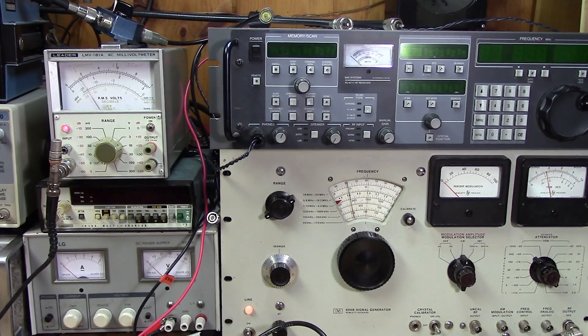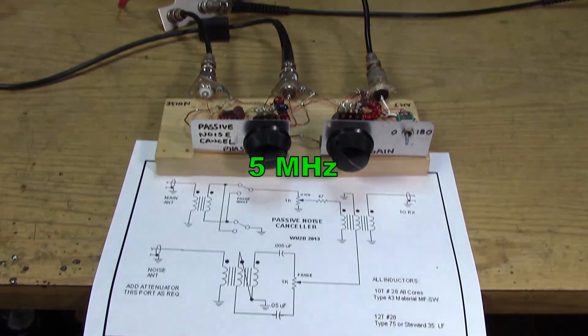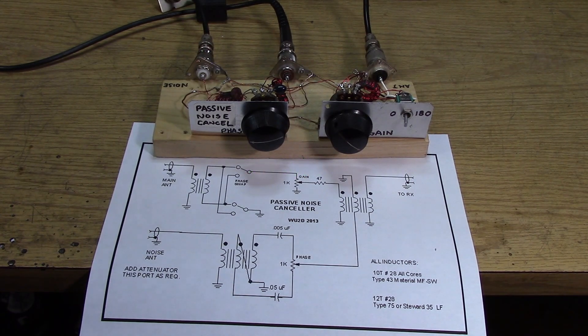If your receiver happens to have a preamp, you can get some of that back. And again we're getting upwards of 35 to 40 dB of rejection with the passive canceler at 5 megahertz. It's quite amazing.